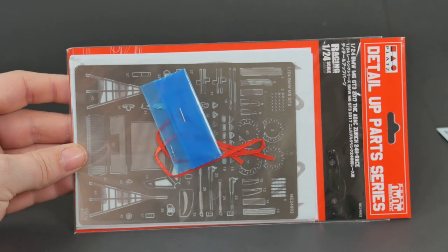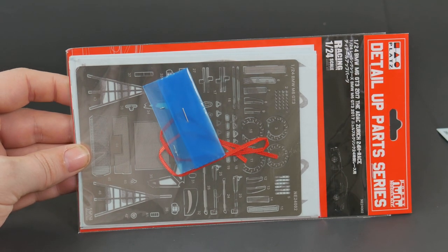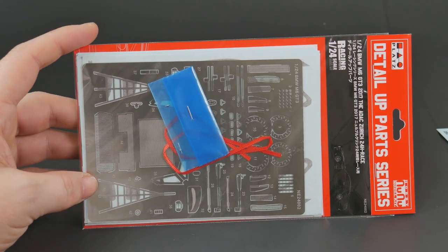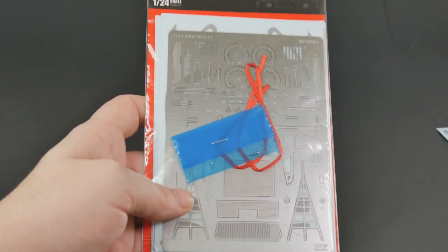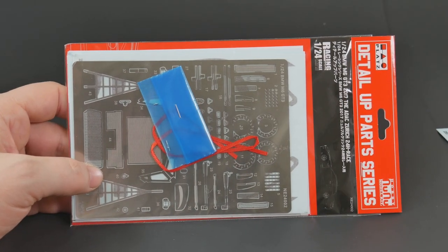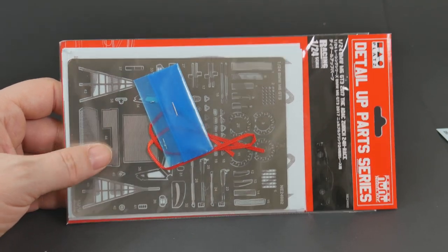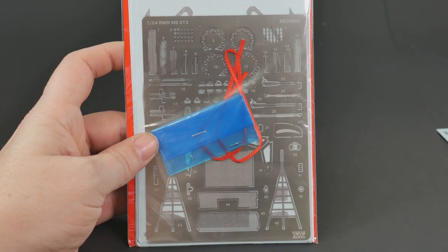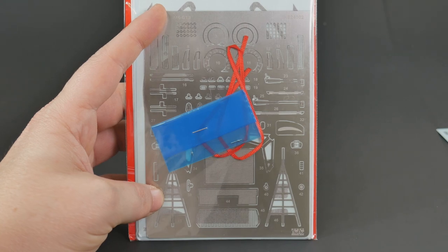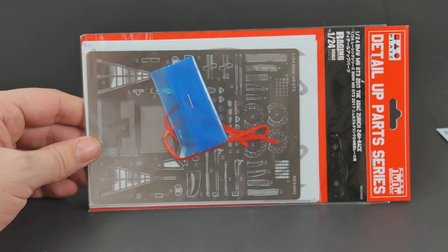Also, if you want to have a complete kit, you're going to have to buy the Detail Up set. This one does have correct color carbon fiber decals this time — in the first version the carbon fiber decals were more gray, but these are more black. It literally just got delivered 20 minutes ago so I haven't had a chance to open it up and look. But there is a Detail Up part set and you'll need it because some things — like the Conrads and some of the carbon fiber decals — are not included in the main kit.